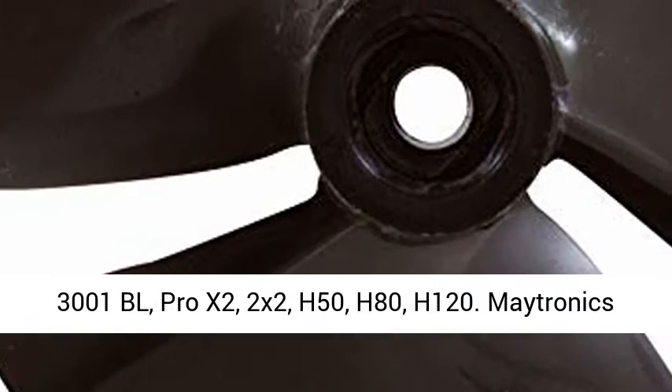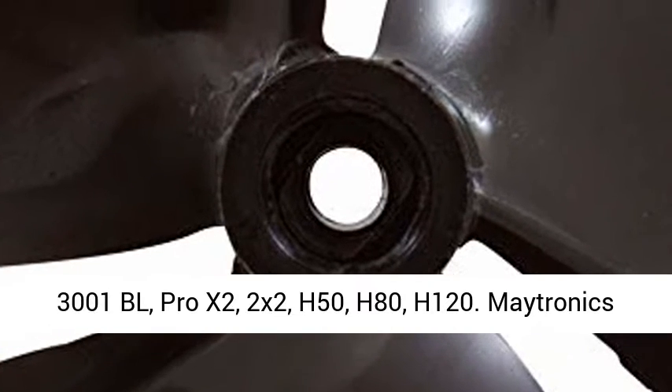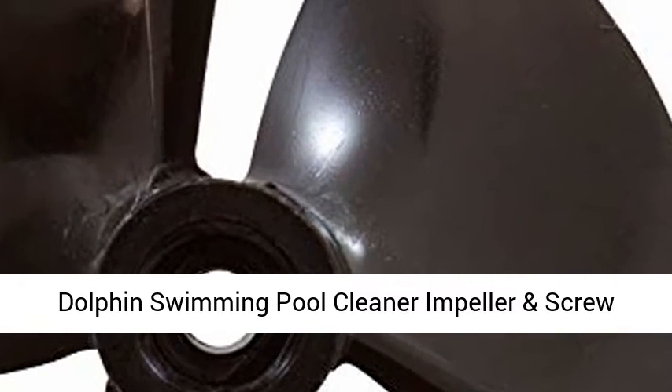Also fits models: HD, 3001BL, Pro X2, 2X2, H50, H80, H120.